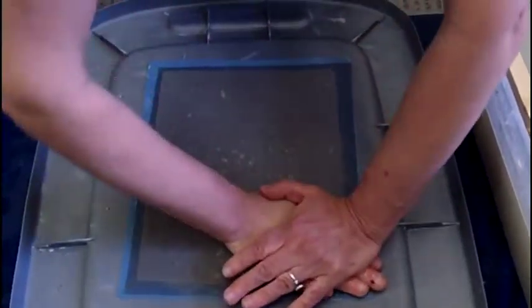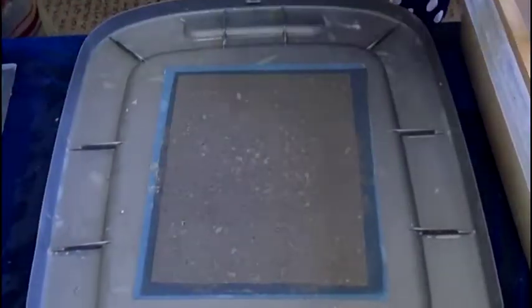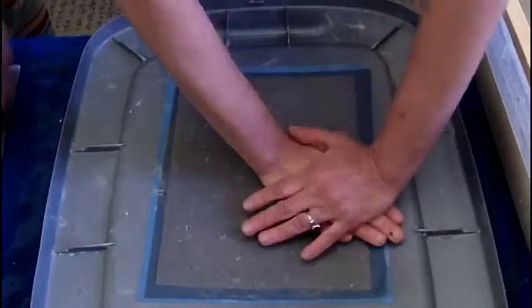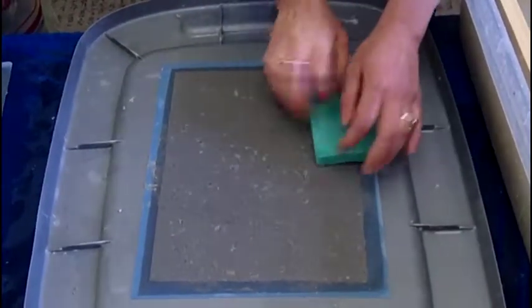It takes about — how long do you think — to make one sheet of paper? I would say if you're doing it in crazy robot mode, one minute. But it can take up to five minutes.